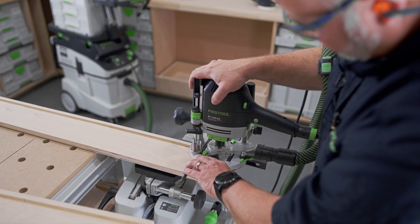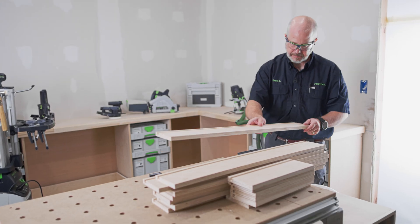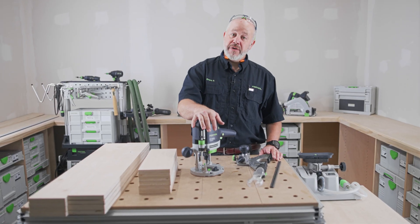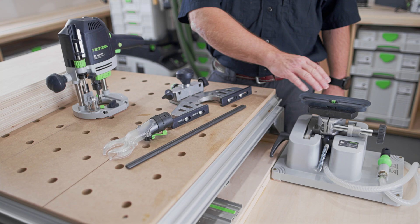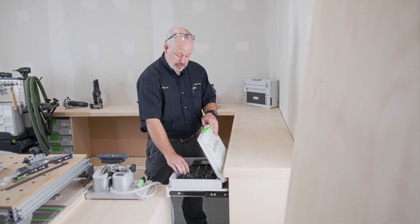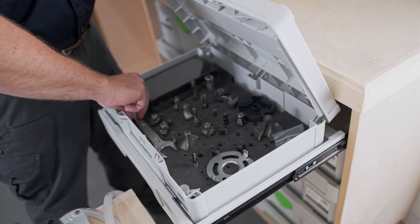In this episode, we'll be working on the dado to accept the bottom panel of the drawers. To run the dado in these pieces, I'll be using the 1400 router, the edge guide, and the Vaxis. The bit I'm going to be using is a half-inch downcut spiral bit for all the dados in the large drawers.